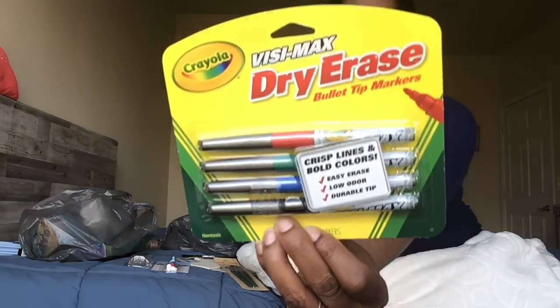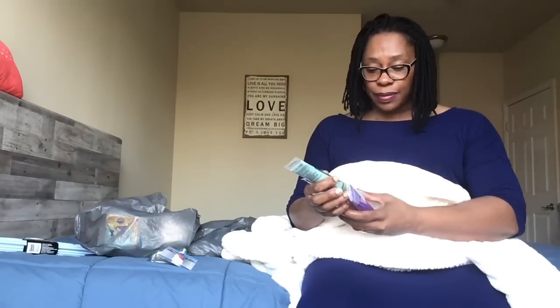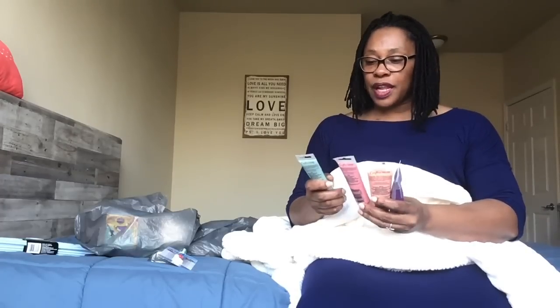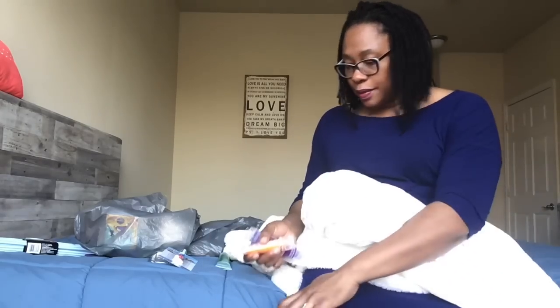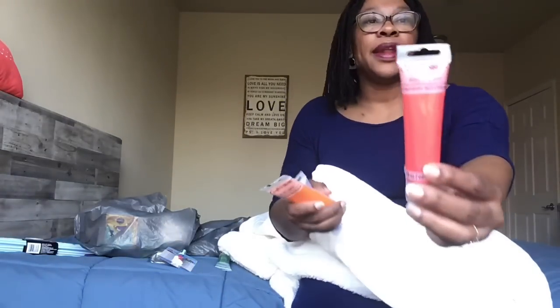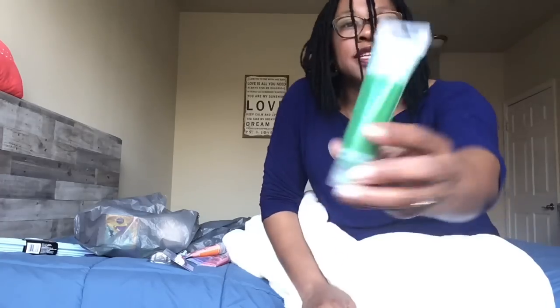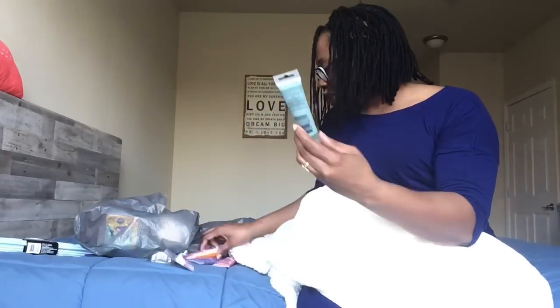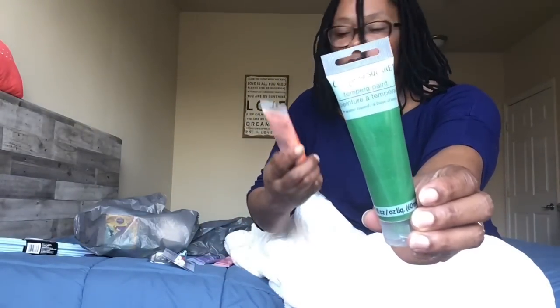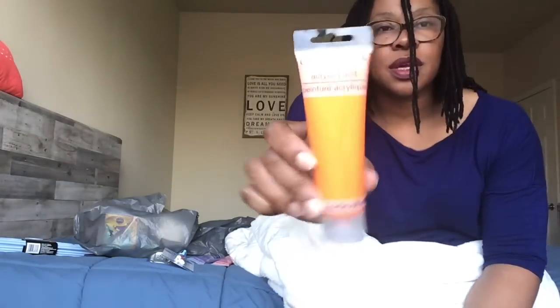I also grabbed three Crafter Square individual paints. I thought I grabbed all acrylic but I didn't — I grabbed three acrylic and one tempera paint. The three acrylic paints were in red, orange, and purple. The tempera paint is a glittery green. Most are two fluid ounces but the orange is a three fluid ounce, so it's a little bit bigger.